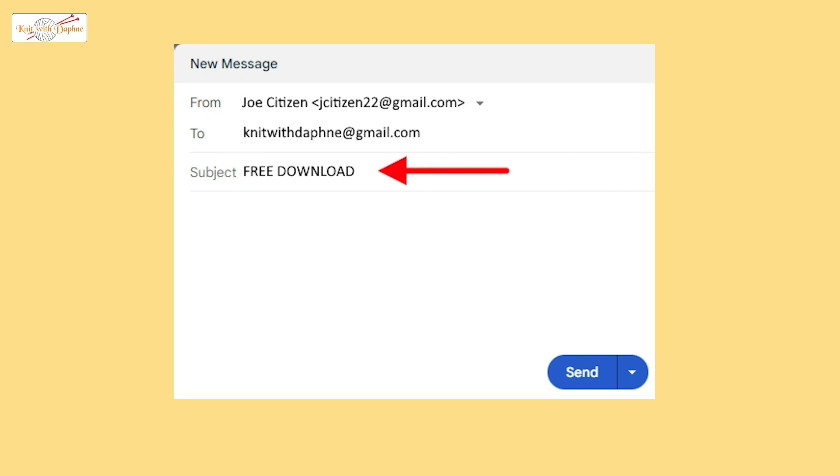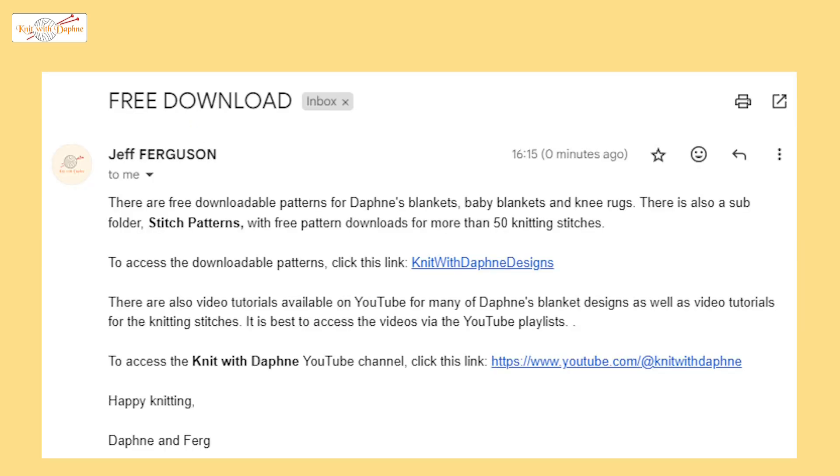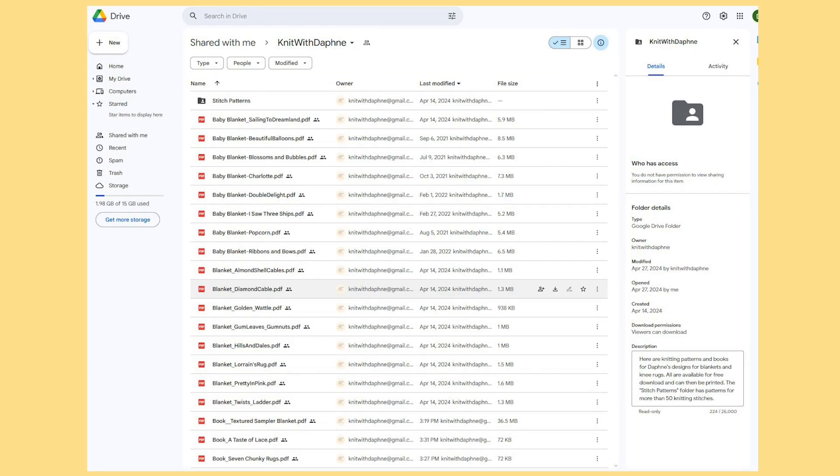There is no need for any content in the email. You will receive an automatic email reply that includes two links — one is a link to Daphne's YouTube channel, the other is a link to the downloadable patterns. When you click the link, the knitwithdaphne folder with all the downloadable patterns will open. Double click on any line to open and download the pattern, or double click on stitch patterns to open the folder with the individual knitting stitch pattern.